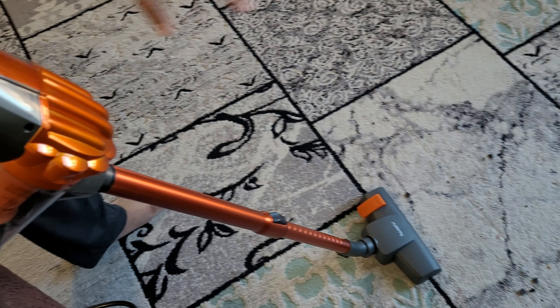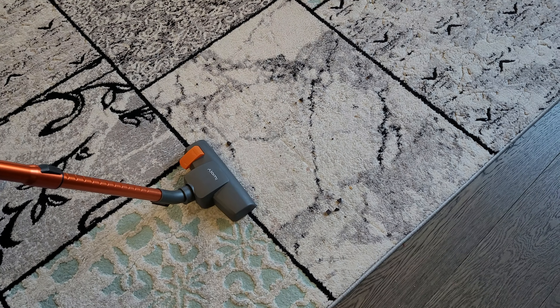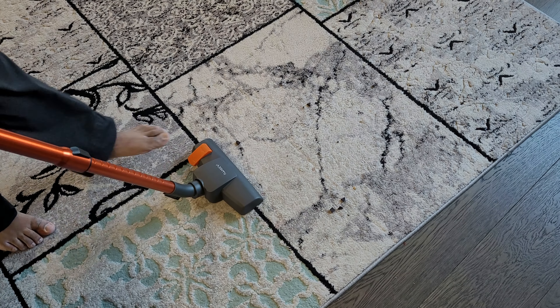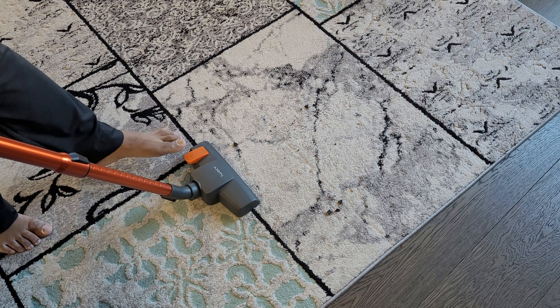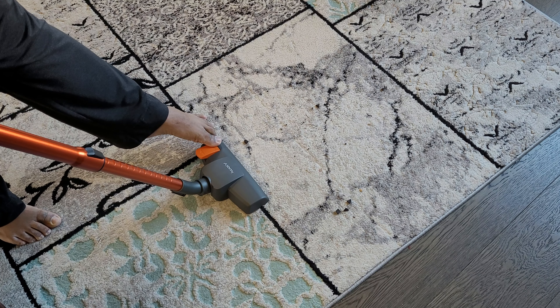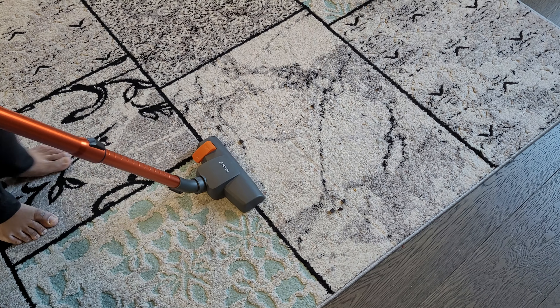I've placed some cookie crumbs on the floor and I'm going to try to clean them to see how it works. There is a button — if you are using it on a hard floor it has to be pushed forward, and if you are using it on a carpet you have to push it down.